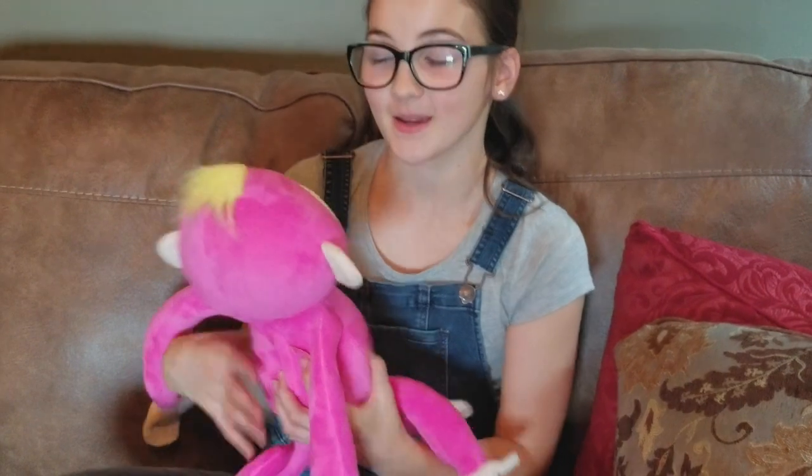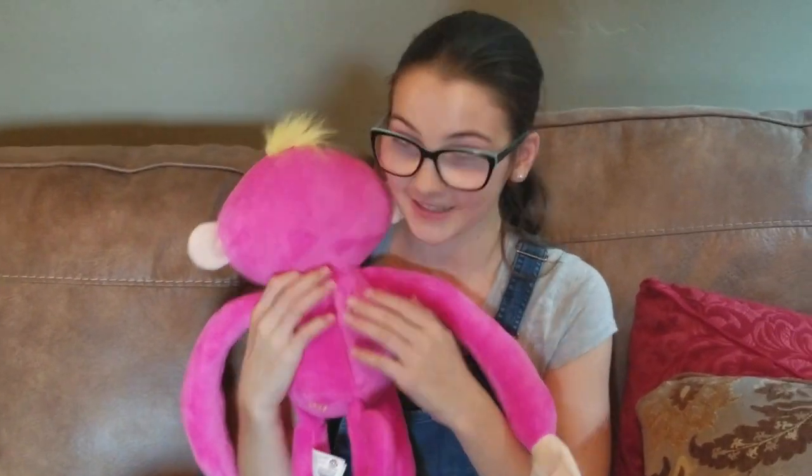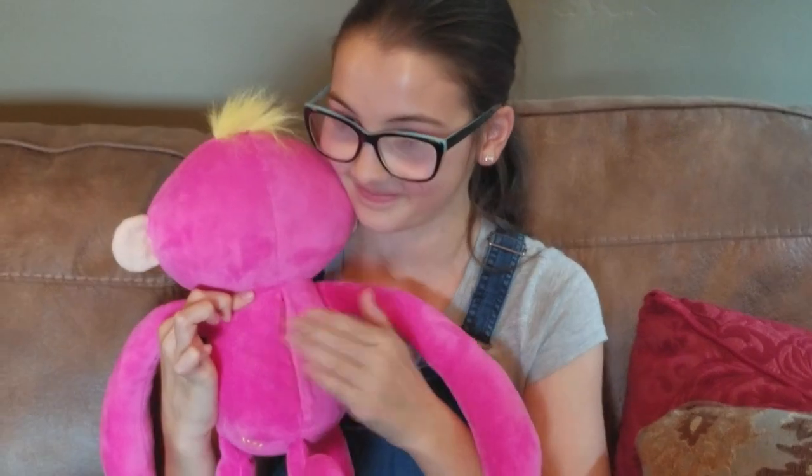How do you make her burp? Doesn't she burp? To make her burp, you put her right here and you pat her back, and then she'll burp. That was a better burp — it's a bigger burp.